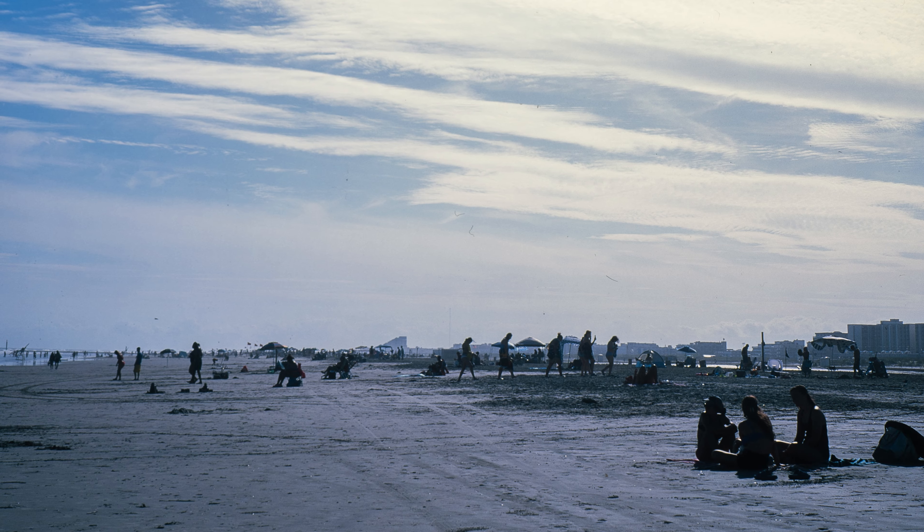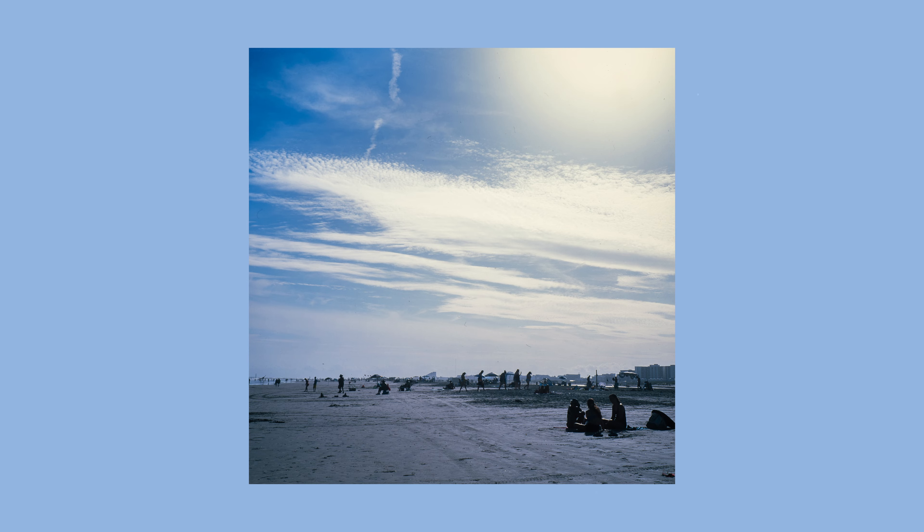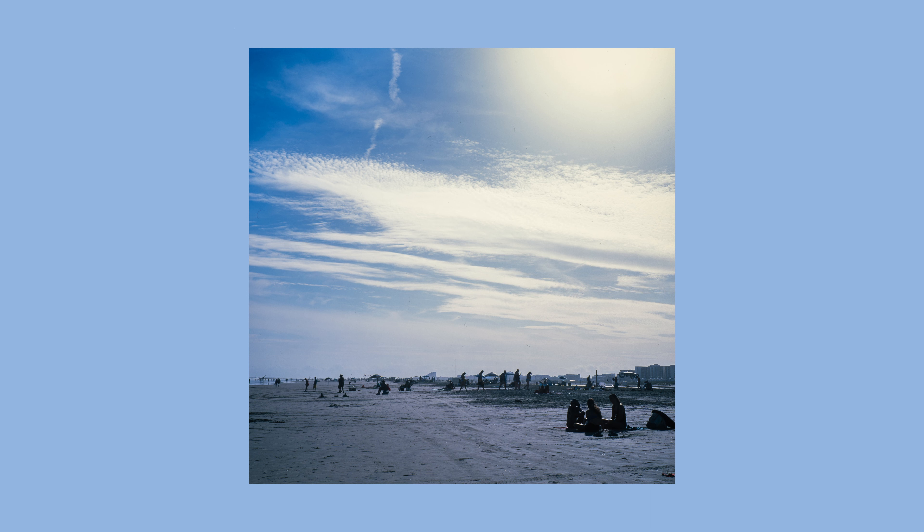I do like how everyone's kind of silhouetted and backlit — it feels very much like a memory of the beach towards the end of the day when everyone's headed back to their hotels or houses. It's just kind of a nice ending piece to the story that's going on.